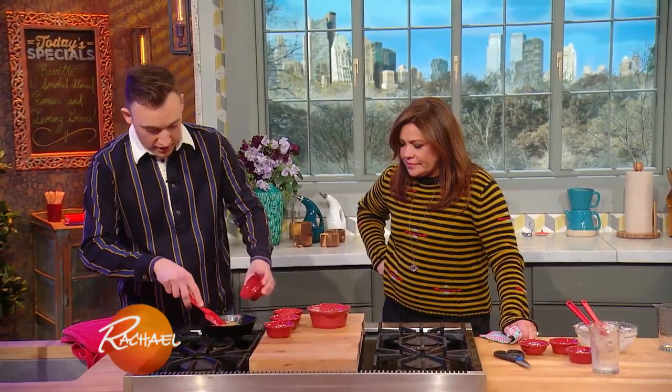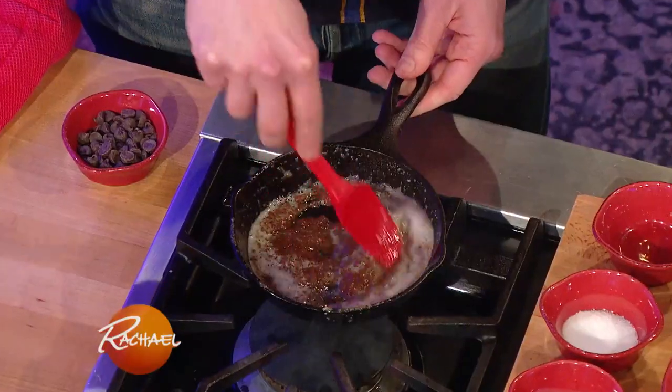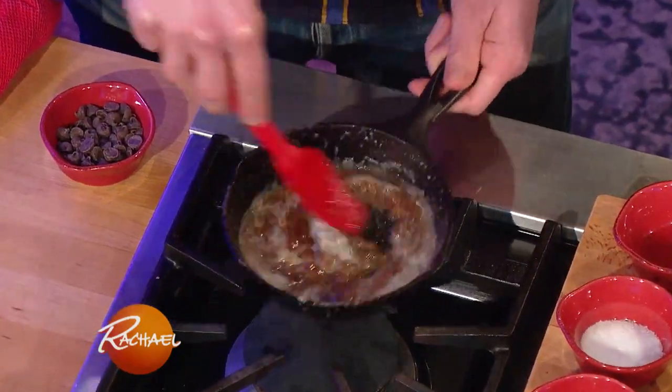Next is a skillet cookie for two. I've made skillet cookies on the show before, and whenever I make these people always ask if you have to use this exact pan. You can use any pan you have - a stainless steel pan, a non-stick pan - you just want to make sure it's oven safe.